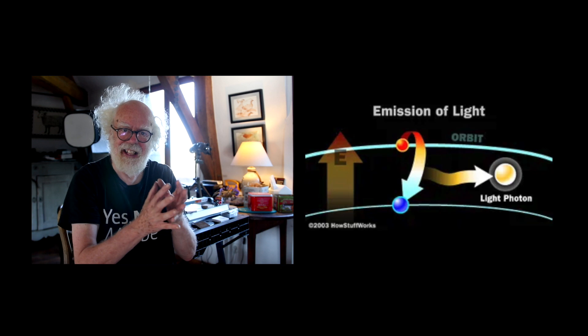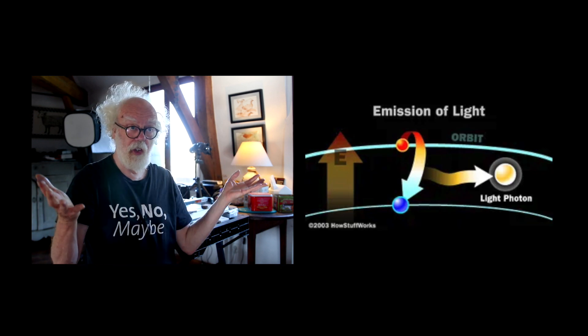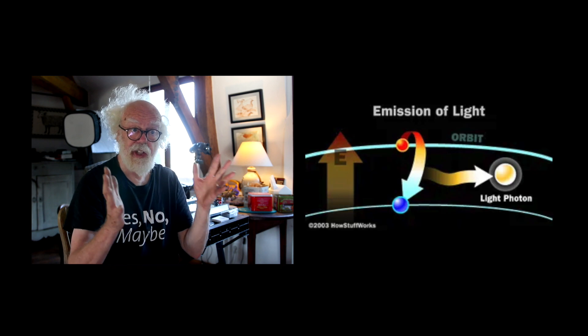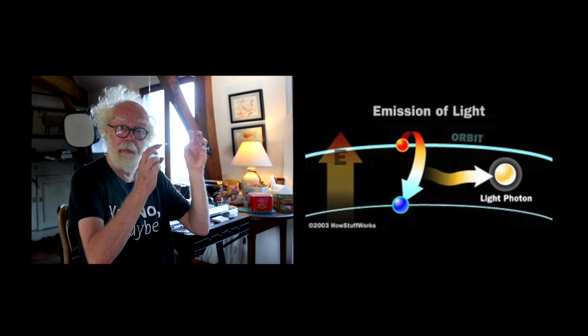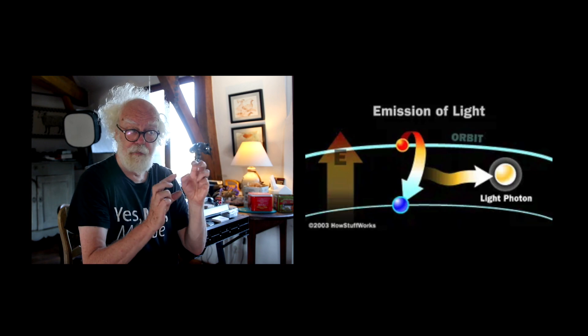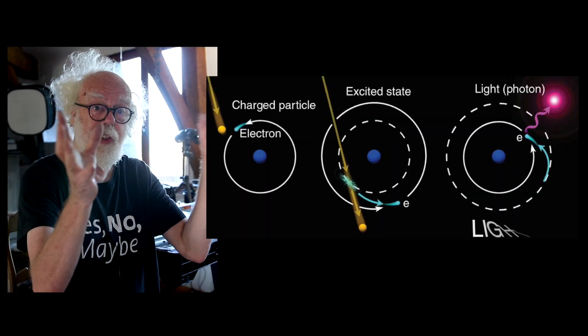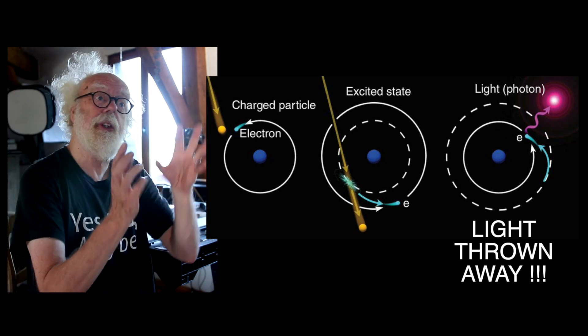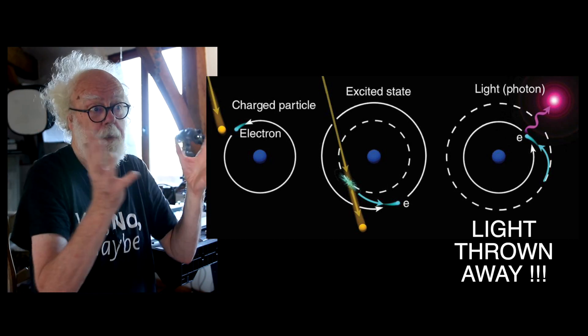To understand your laser cutter you need to understand how light or photons are produced. Photons are energy which already exists that need to be thrown away. Photons are garbage. Light is actually excess energy the atoms need to throw away to become stable.